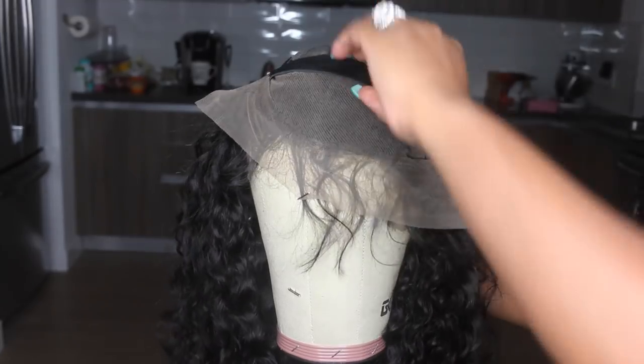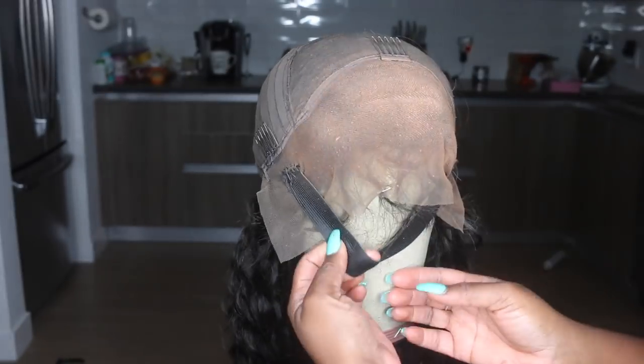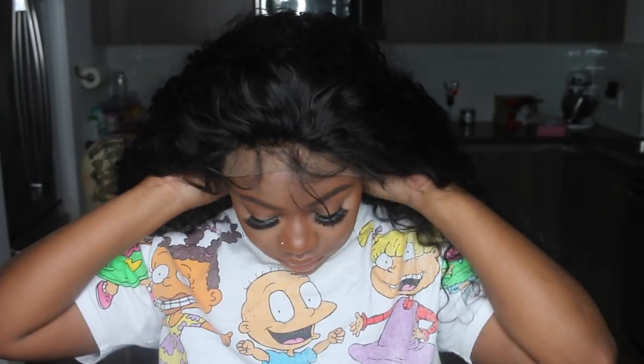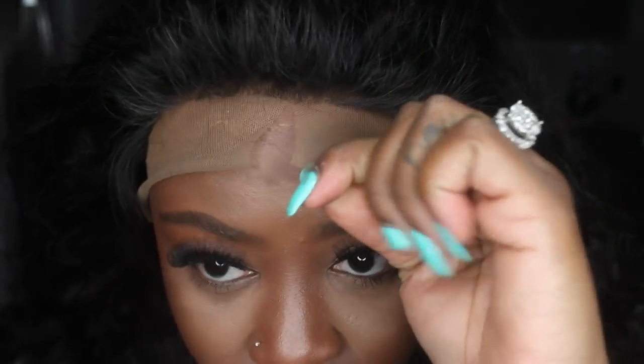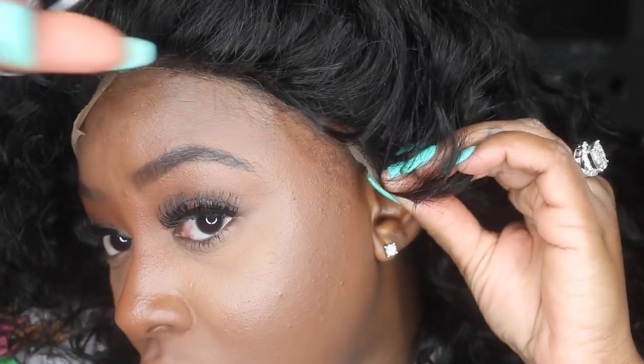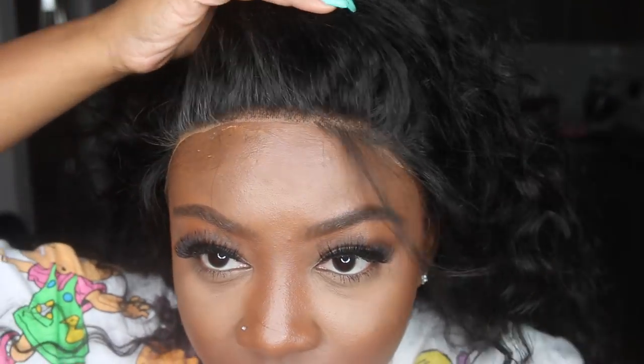I chose not to bleach the knots. Instead, I'm using this leg spray from Sally Hansen's — you can get it from Sally's or the drugstore. I did a few sprays and used a big foundation brush to buff it in. The first few times I used this, I sprayed a lot and made a thick layer, which bled through into the hair and made a mess. This time I did a super thin layer. I also added a little powder on top to set it. This is a key step — it tints the lace to match your skin so it looks like you bleached the knots. You can see it just looks like my scalp, not lace.